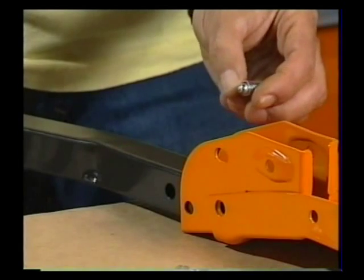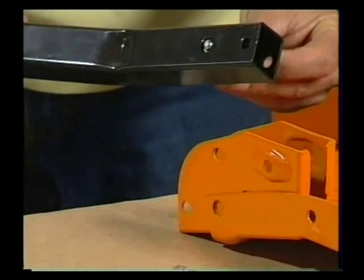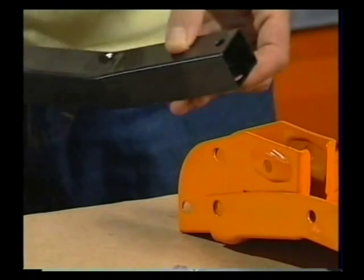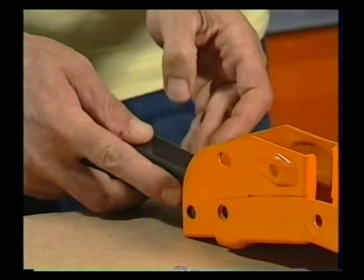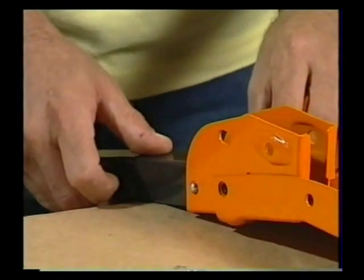Then take the leg lock pin with a spring-loaded ball, feed it from the inside of the leg through the second hole, and make sure the barrel is sitting neatly between the two holes, just like this. A little bit fiddly, but then by holding the pin in with your finger, you can slip it into the leg bracket and it should pop through the hole like that.